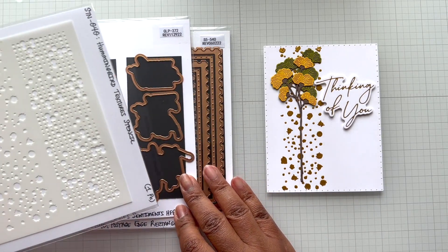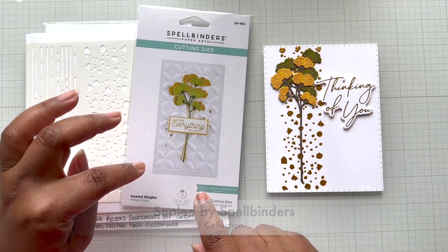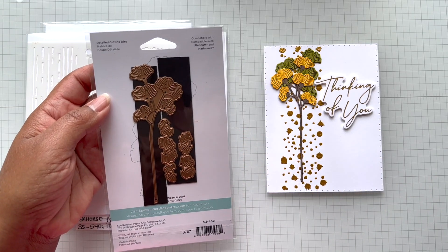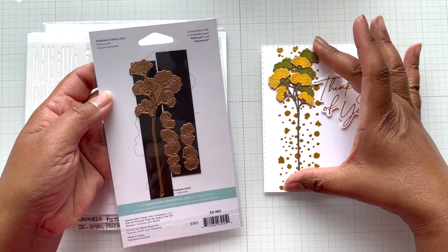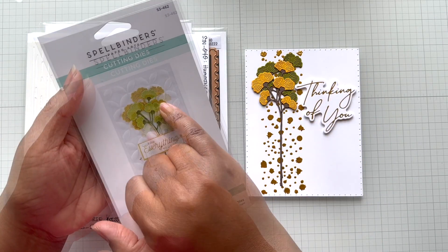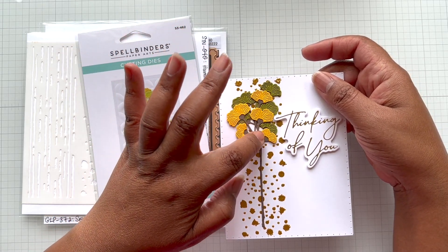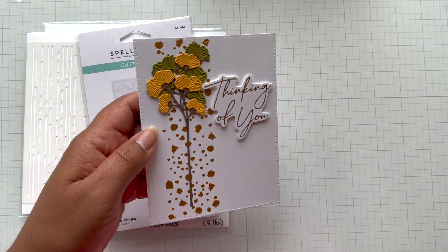I still needed something more, so I went in with a die from the Sealed by Spellbinders Collection — also on sale. It's one of the standalone dies called Sealed Ginkgo, and I've been wanting to play with it. These standalone dies are fabulous because you can use them by themselves, clip down to just part of them, or use the whole length. I don't even have a wax seal and I think it works. This Ginkgo leaf gives a nautical look — kind of like seaweed. I did it in yellow, green, and brown, and I think the brown works in this whole earthy look.